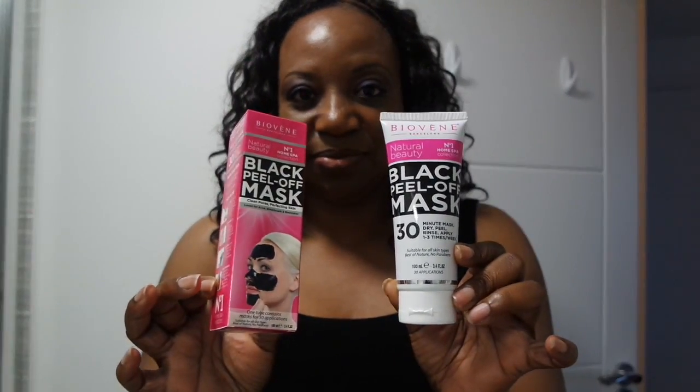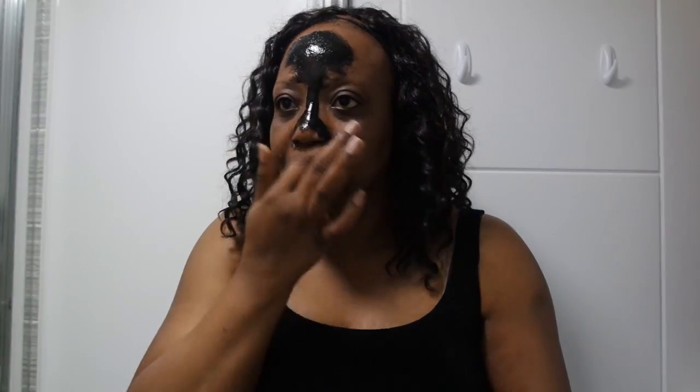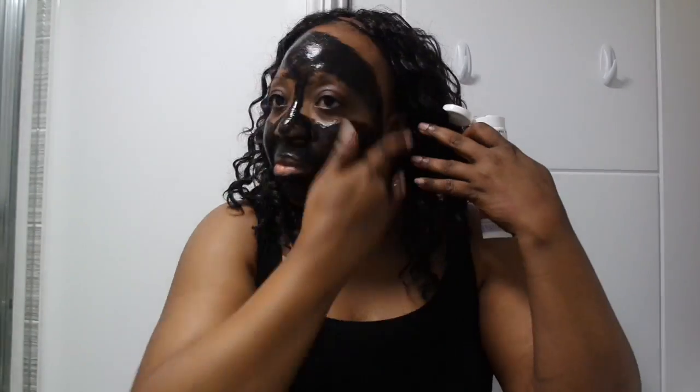Here I am in my bathroom with the product in hand, getting ready to put this on my face. My skin is completely cleansed and dry — you have to make sure your face is completely dry and cleansed before applying. This is the very first time I used the product, and I applied it with my fingers, which was a mistake. You don't get a full application that way — it doesn't go on thick enough to get a proper peel-off, and your hands get messy.